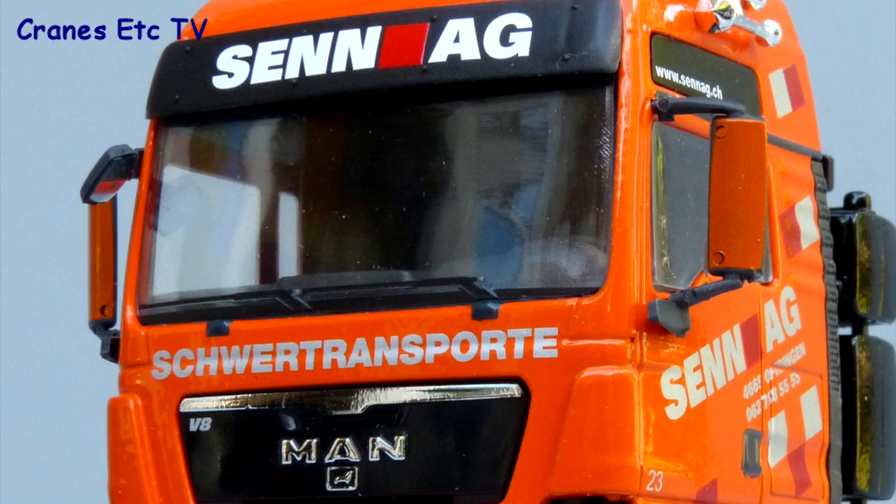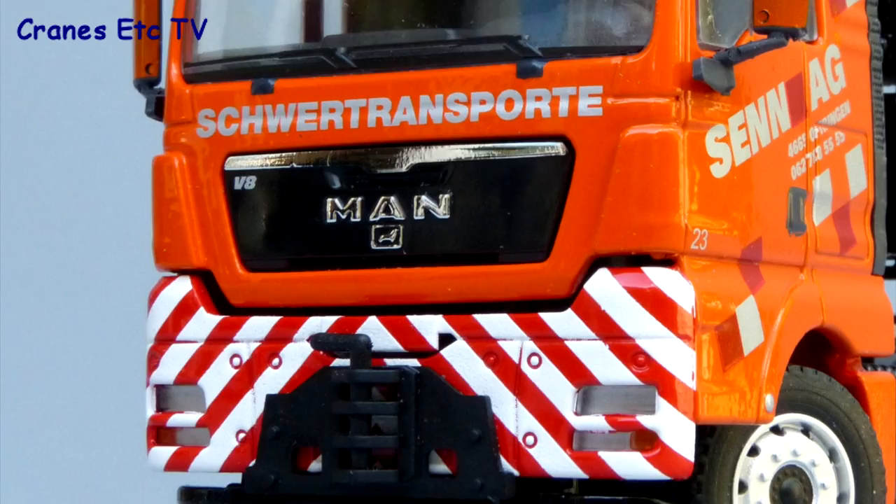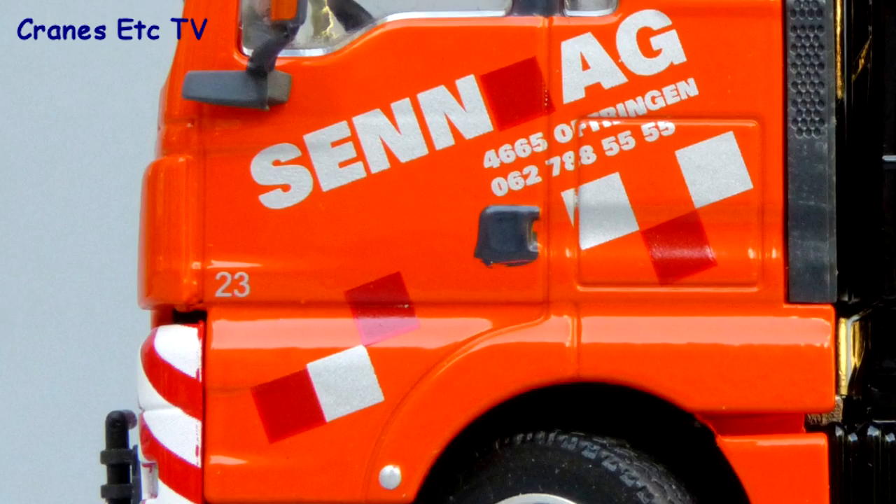The MAN tractor looks really good in the colours of Sen AG with colour-coded door mirrors, and on the front bumper there are some nice chevron graphics and a good towing hitch. The graphics are applied really well, and although there are no number plates on the model it's good to see a fleet number on the door.